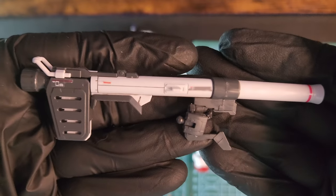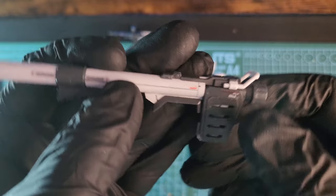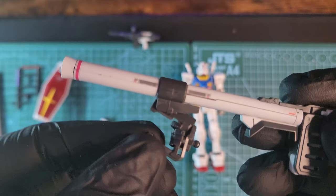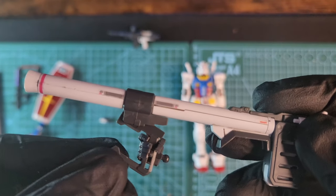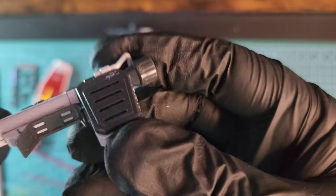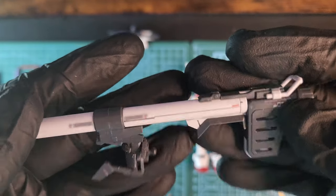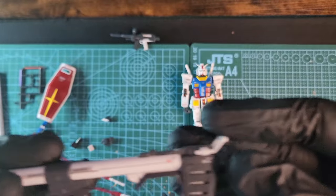My favorite is the bazooka though — look how beautiful it looks with the ammo pack, and that front part moves a little bit front and back. Really nice — I really like the ammo pack. I should have painted a little bit of red on the ammo but it looks awesome regardless. I really like the bazooka — it's a really beautiful weapon.